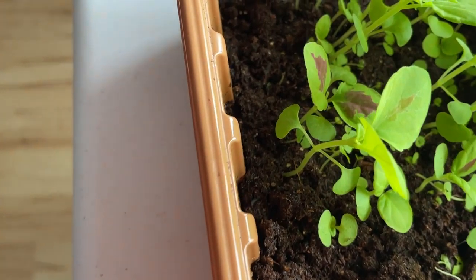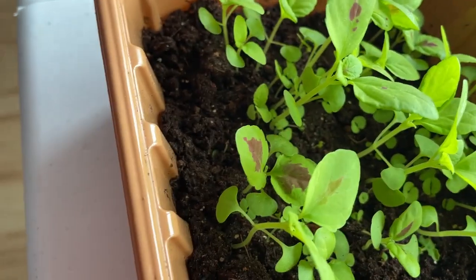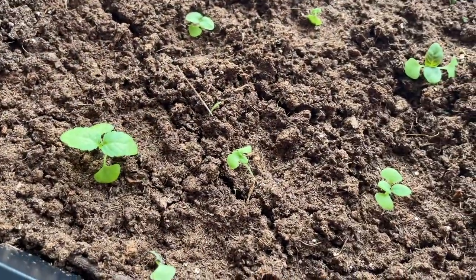And finally I have coleus and it's done really, really well. I need to transplant some more up — I've already moved some of the little ones over to this tray, but it's doing well.